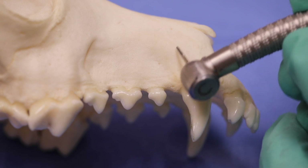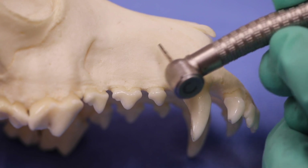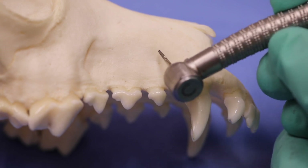Once we get up here, we've got a little bit of a problem because the root curves, and we're not using the majority of the surface area — we're using more of the tip.